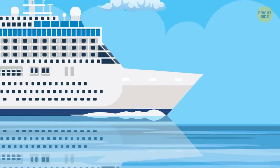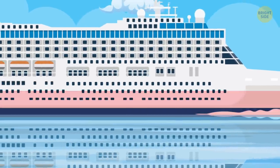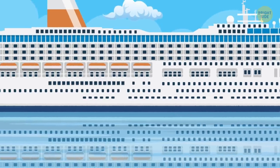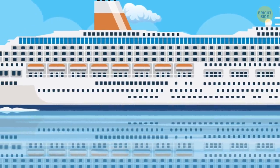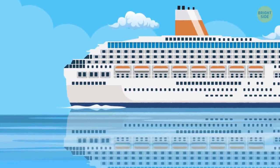The right cabin to choose: Lower deck cabins are prone to noise from the engine, motion, and anchor being dropped several times a day. Upper deck accommodations may offer sunroofs and more peace and quiet, but they're also pricier and seasickness is more intense there.